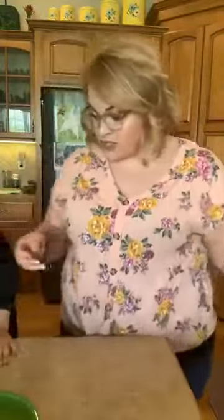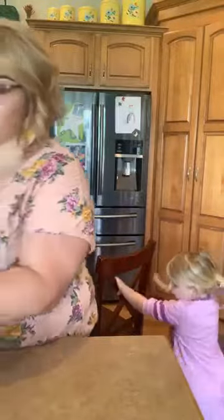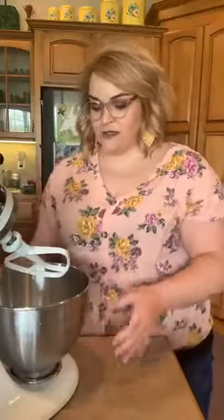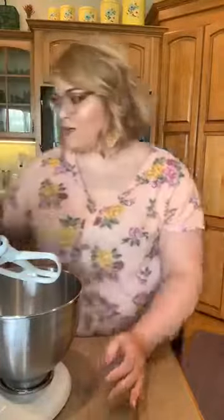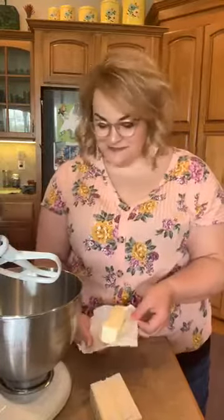We are going to be using our KitchenAid mixer for this, so I'm going to go ahead and move it over here. If you don't have a stand mixer, you can use a hand mixer, or if you felt really ambitious you could try to do this all by hand. After I did those cookies by hand a couple weeks ago, I decided I have tools and technology, so I'm going to utilize that.